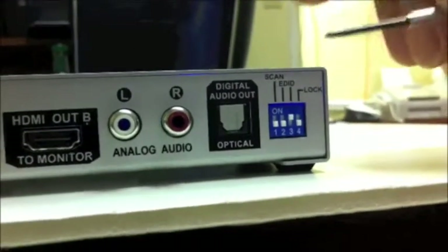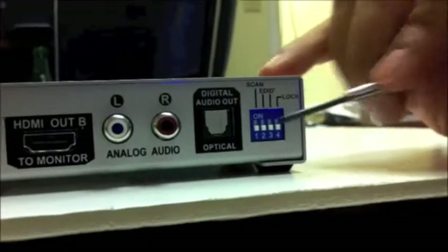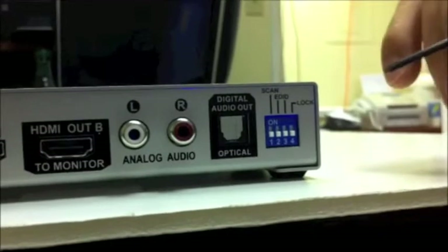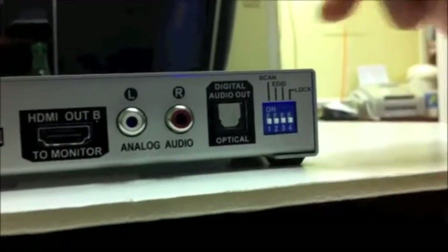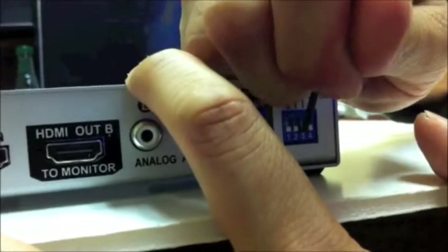I'm going to show you how to program it back to number one if you ever need to do that again. The first thing you want to do is go ahead and set all the switches in the down position. Now I'm going to set it to program EDID mode number one — go ahead and set switch position three to the up position.